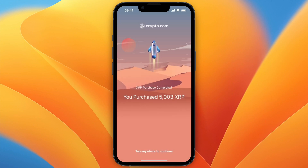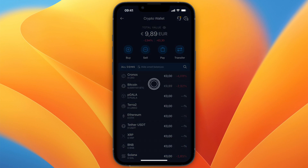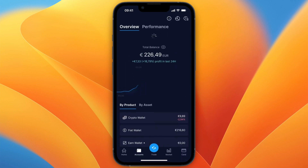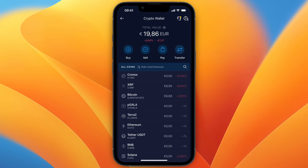Once you have done that, you have successfully purchased XRP. You can refresh it right here and after a few seconds it will show that you have some Ripple in your crypto wallet. That's how to buy XRP on crypto.com. If this video was helpful, please consider leaving a like and subscribing to my channel — I will see you in the next video.